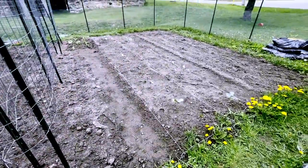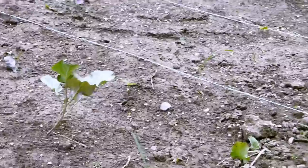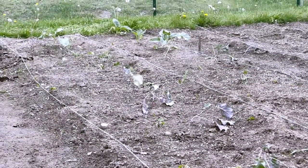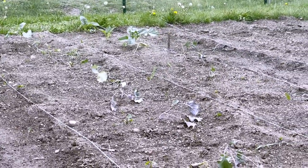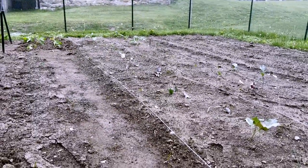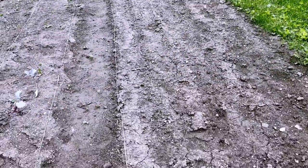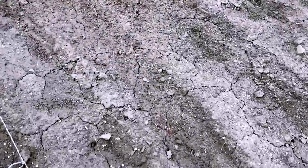The broccoli seems to be coming back - some of them are standing back up and looking healthier. There are a lot that are dying though. I was going to plant peppers in place of the dying broccoli, but I've decided to sprout more broccoli and work backwards from our last frost date to potentially plant a second crop of broccoli where those are dying. We planted corn over here but I don't think any of them have sprouted yet.